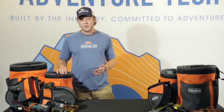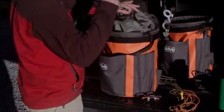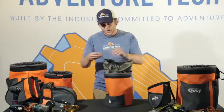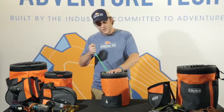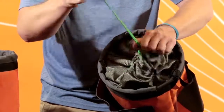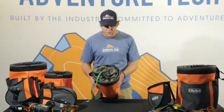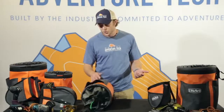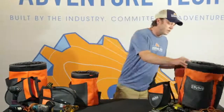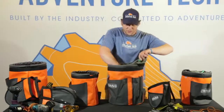Along with the open-top small pole pig and large pole pig, we have versions with a drawstring closure as well. The drawstring closure is for keeping elements out of the bag while keeping your gear in the bag. This drawstring closure cinches tight and allows everything to be securely in there, so if something were to tip over while you're at the job site or in your truck, the contents of the bag aren't going to go spilling out. The large pole pig has this as well.